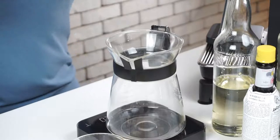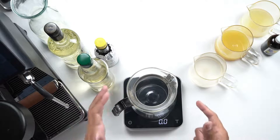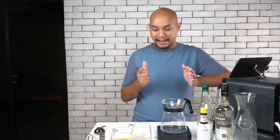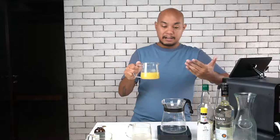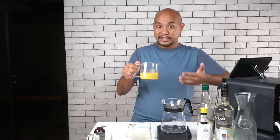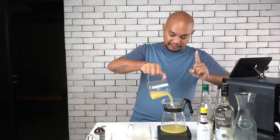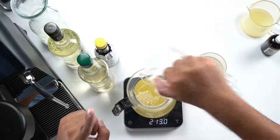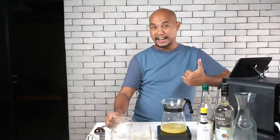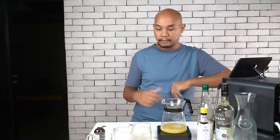We're going to mix all of our ingredients together into this Hario borosilicate glass carafe. Our first ingredient is our piña — the pineapple juice. This is 100% pure pineapple juice. There is some citric acid in here, which is good to note because we're going to need to know that later. We're adding 213ml of pineapple juice — so around 210 to 215ml.